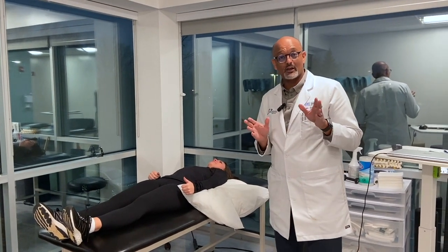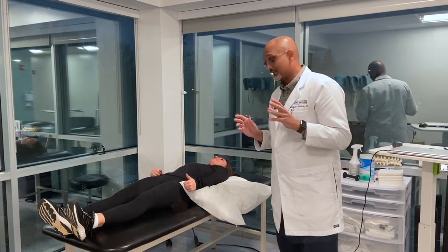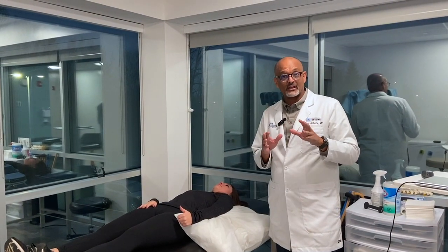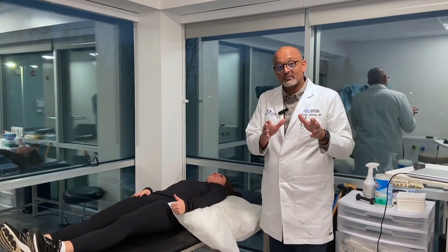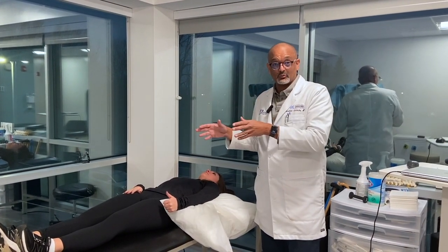So now I'm going to show you how I like to rehab a biceps repair after surgery. It's going to happen in three phases: the first two weeks, the second four weeks, and the third six weeks.